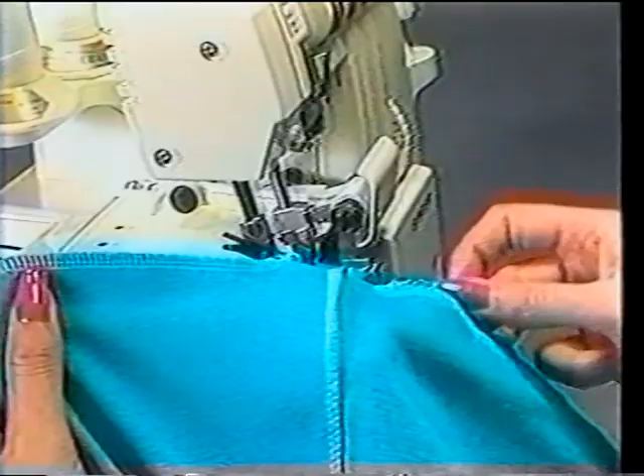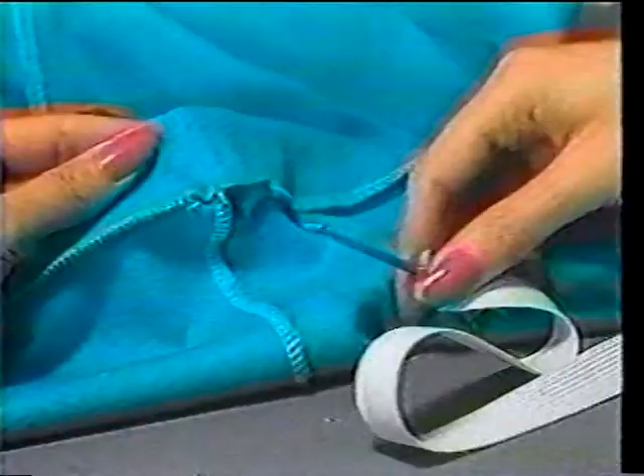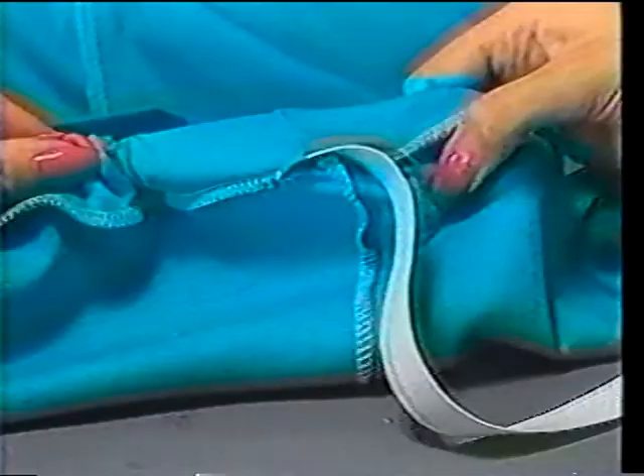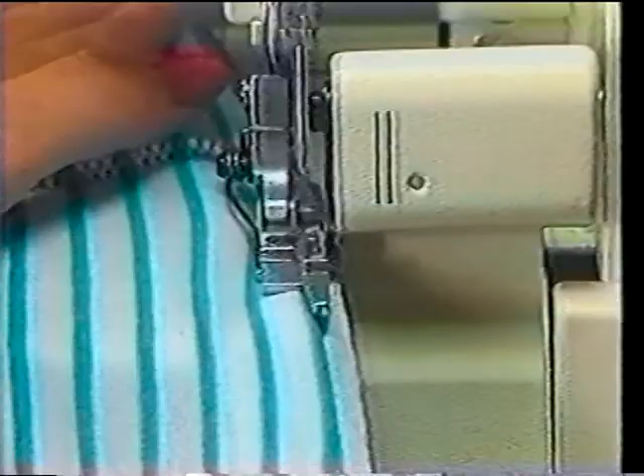Next, slide the elastic into the casing, attaching a pin to one end to help ease the material through. Then secure the ends of the elastic using your conventional machine, and close the casing with an Overlock stitch. To finish up, you can hem your new skirt using either the blind hem demonstrated earlier, or a twin needle on your conventional machine.